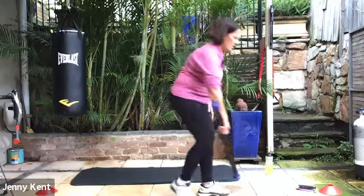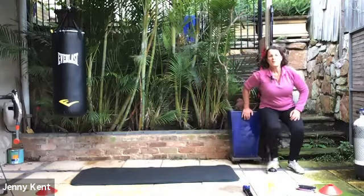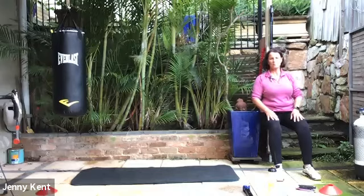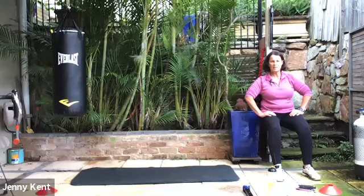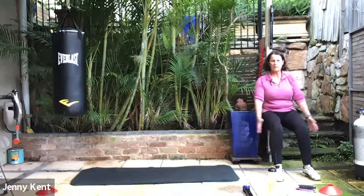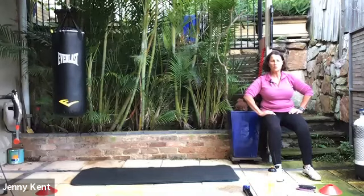Next one's a wall sit — find yourself a piece of wall. Resting your back against the wall, knees are bent, thighs parallel to the ground. If you find you're up a bit high, you might be able to slide down a little more — see how that feels on your knees. If this doesn't feel comfortable, you can do squats instead. You should never do anything that doesn't feel right or causes pain — we're here to get fitter and stronger and not injure ourselves.